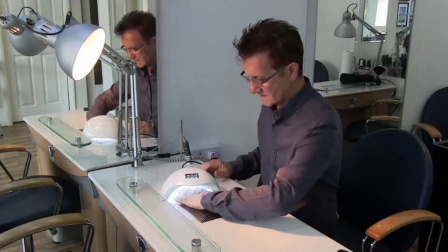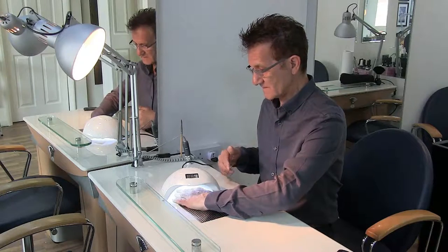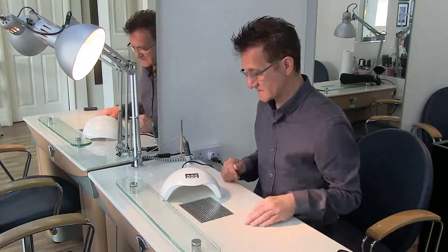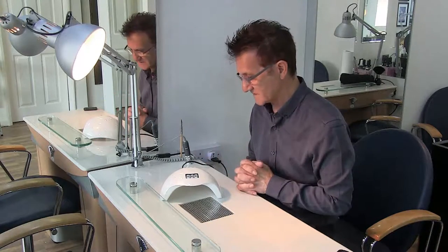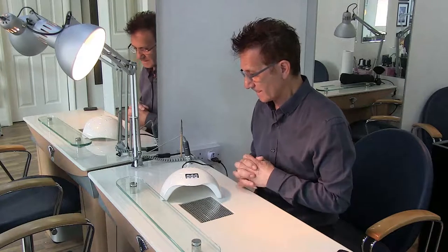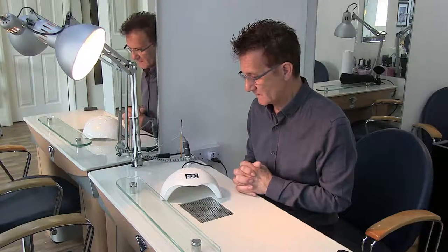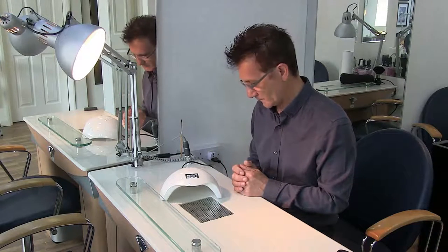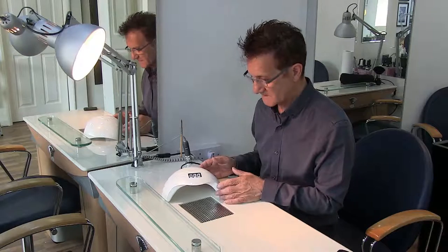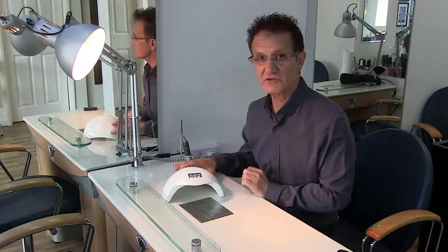That means when your hand's in, you can catch the thumb at the same time. I think this lamp is really, really good — I'm very impressed with it, I like the design and everything about this particular light. These are available from the links shown below, they come quite quickly and are reasonably priced for the quality. I'm really impressed and suggest you give it a try.